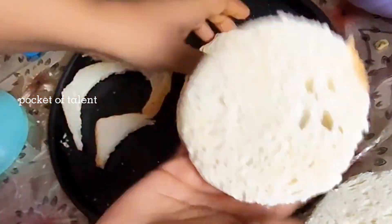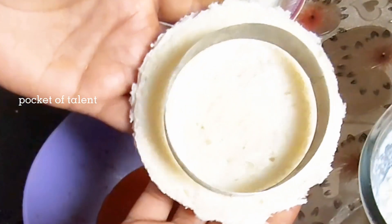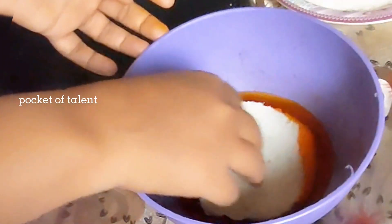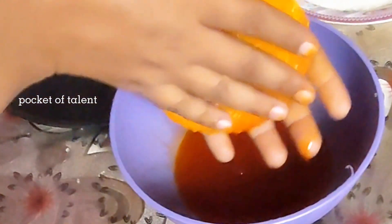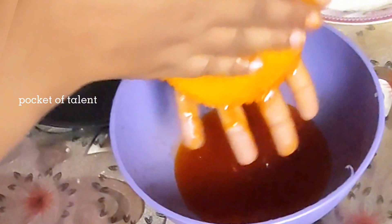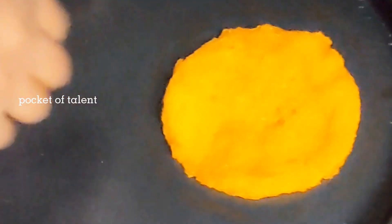Now let's move on to the next step. We have to dip the bread in sugar syrup. We have to squeeze the bread with both hands. We have to keep the bread in the sugar syrup. When this is done, we have to spread the bread.